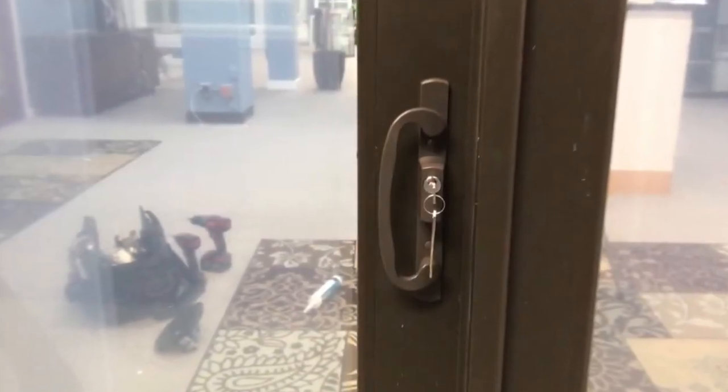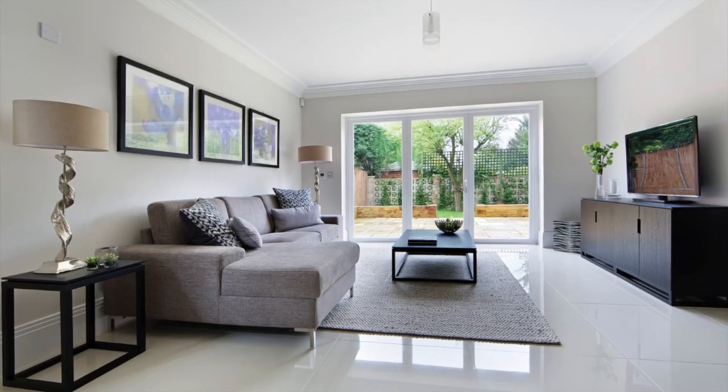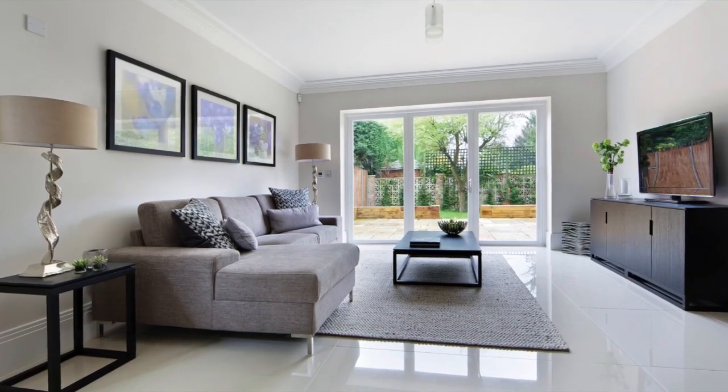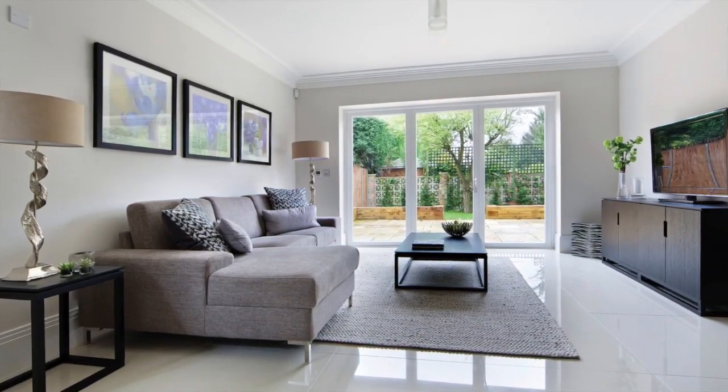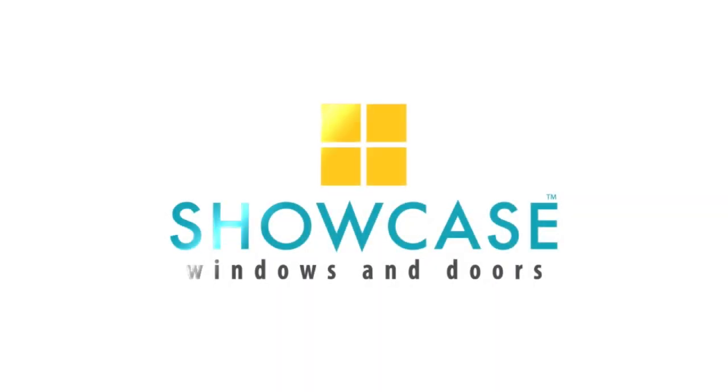Attaching the door handle is your final step. When your installation is finished, your customer will have a beautiful, durable Showcase brand patio door, built with quality by Showcase Windows and Doors in Houston.